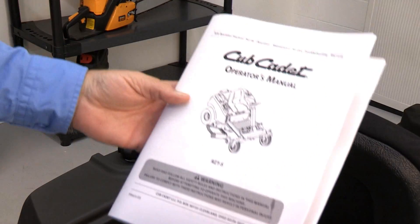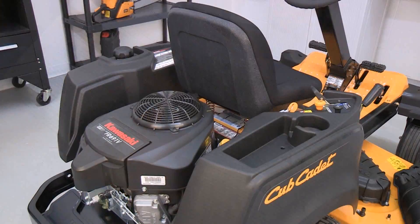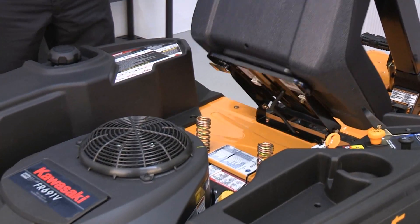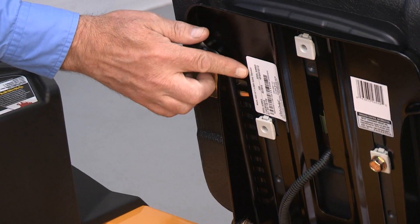Always refer to your operator's manual for more information about your battery and electrical system. Locate your unit's model number under the seat. Your model number is needed to select the correct battery part number. Depending on your model number, the instructions in this video may vary slightly.